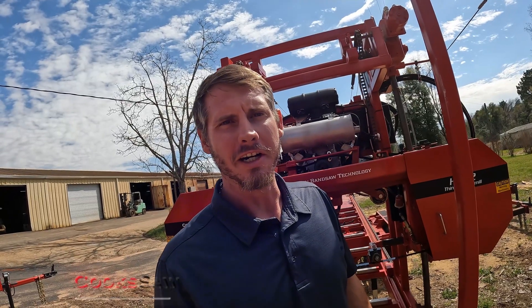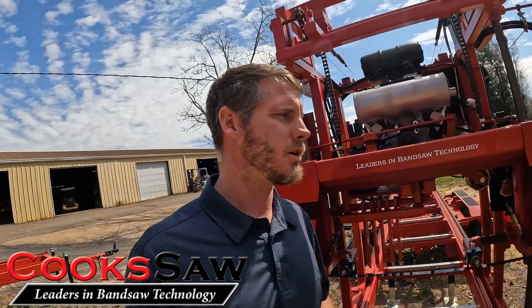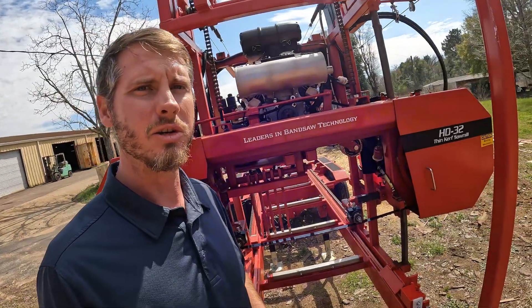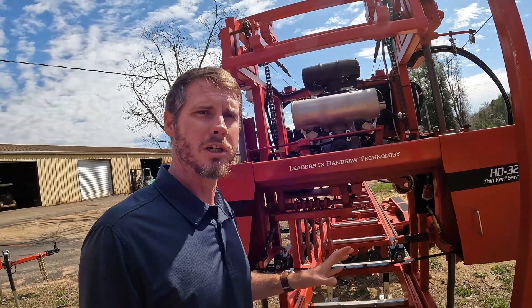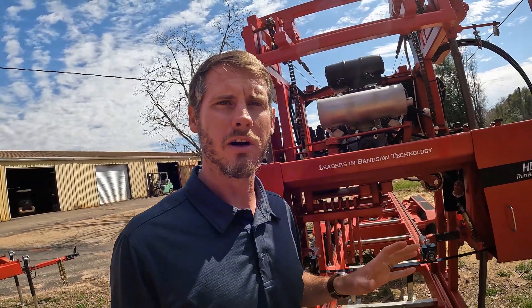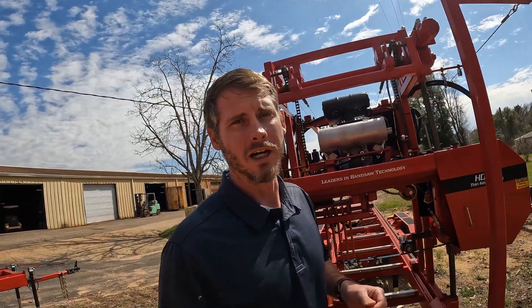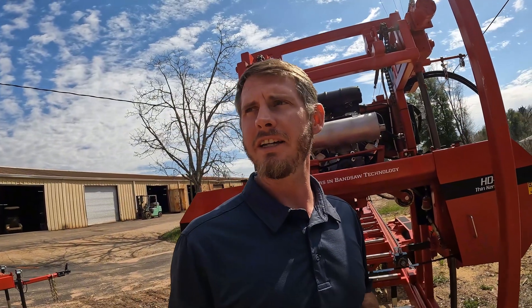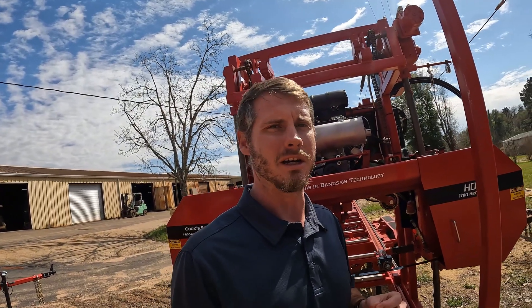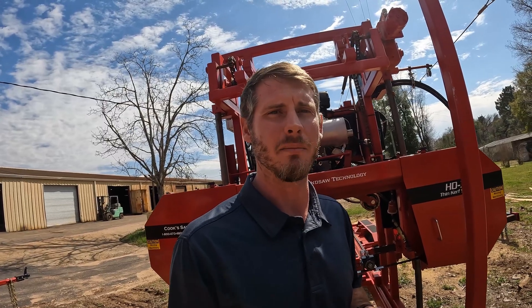Hey, I'm Robert, Cooksaw Manufacturing. I want to talk about some blade tracking on one of our sawmills. We're looking at our HD 32-38 sawmill here, but these principles, these adjustments, they apply to all of our sawmills. You can also use them on another brand of sawmills. The way we've got our adjustments set up, easy to get to, easy to make accurate, but the concepts, the principles, they can apply to any bandsaw mill.